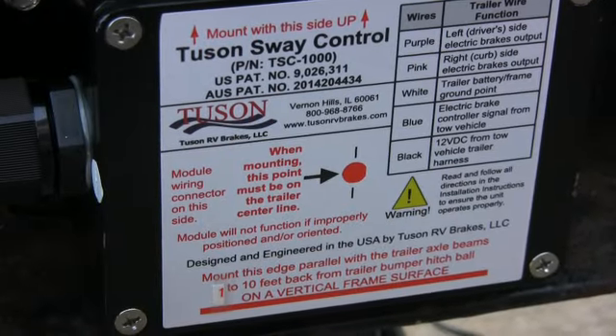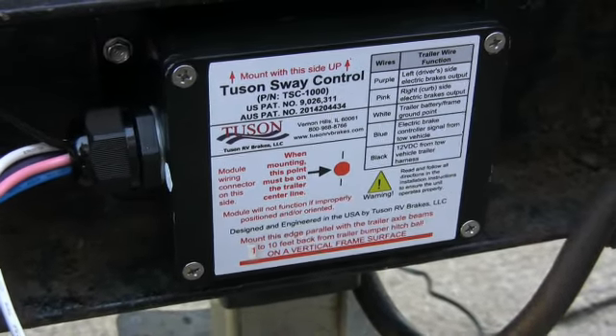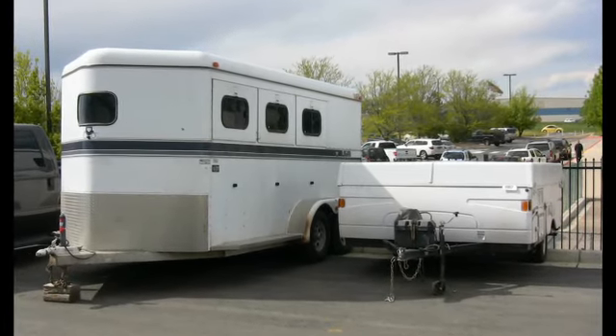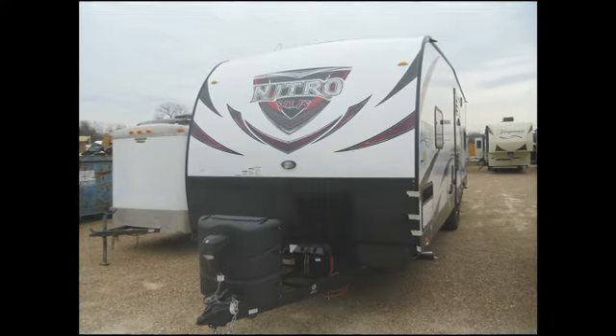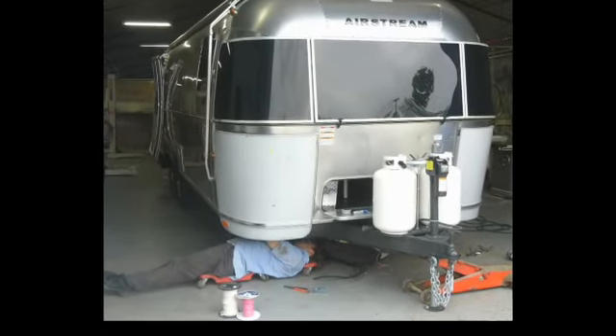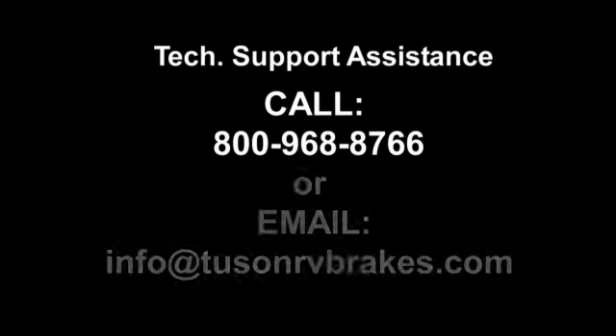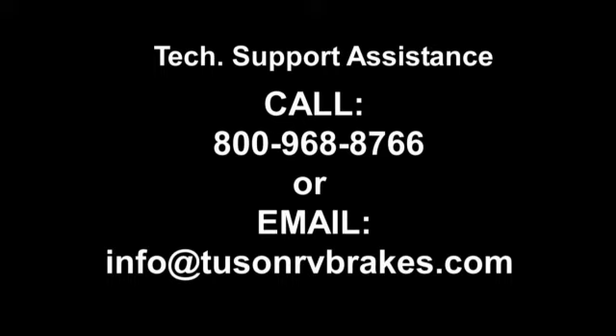This completes the installation of the TSC. The installation instructions and methods demonstrated in this video are detailed in our TSC installation manual. Since various trailers are configured or constructed differently, the installation and wiring process may not be exactly the same as what was shown in this video. Not to worry — Tucson RV Brakes can provide technical support by phone or email to assist with any questions during your installation. Please contact us at 800-968-8766 or by email at info@tucsonrvbrakes.com.